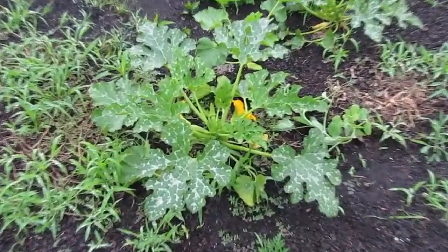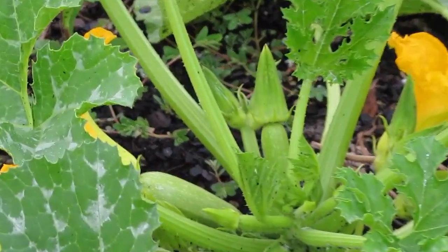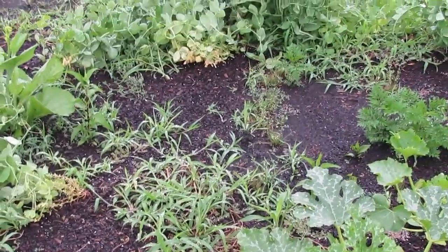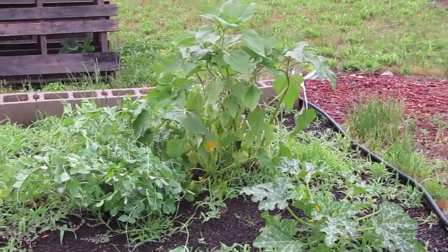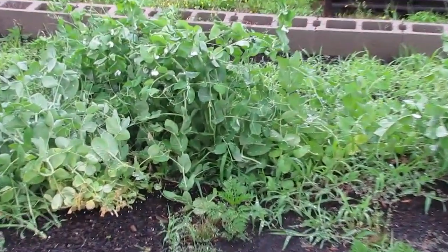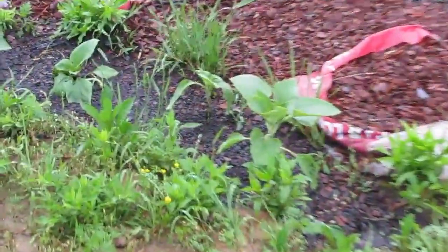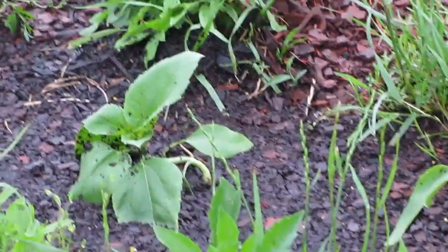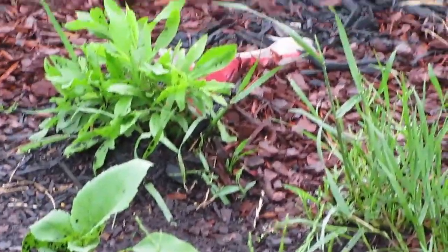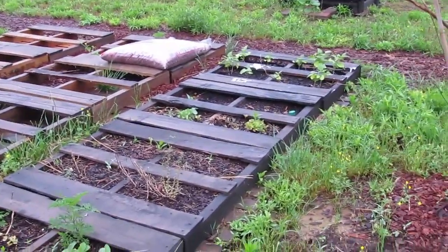Look at all those baby gray zucchini — can you see those on the end of the flowers? I need to get in here and pull more grass. But look at those peas back there — I'm going to have a lot of peas to pull. There's some already hanging off there. I need to get some stakes for these sunflowers; they're starting to bend. That one's curved — I hope I don't break it when I get a stake on it. These guys took a beating; they say there was nickel-sized hail out here. I wasn't out here enjoying the hail.